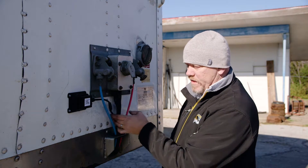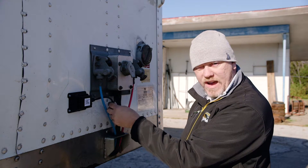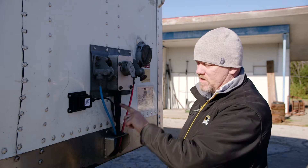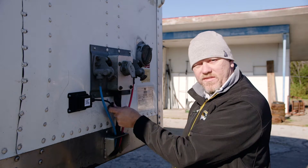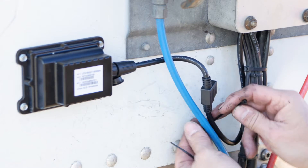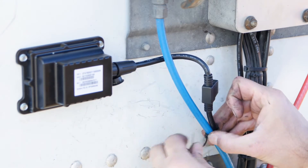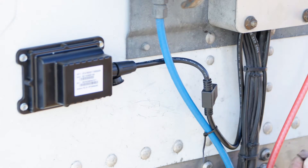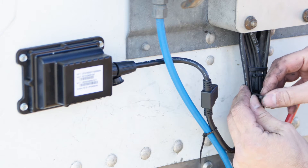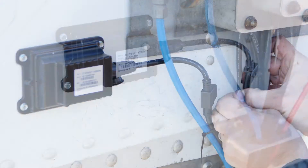On the install, always make sure that you have access to the fuse on the device, because if the device goes offline, more times than not it's the fuse that's gone bad, so you want to make sure you have availability of that fuse. I'm going to zip tie this out of the way to make sure it's a better fit, while still leaving access to that fuse just in case the device goes bad, making it very easy to check. And there's your completed installation.